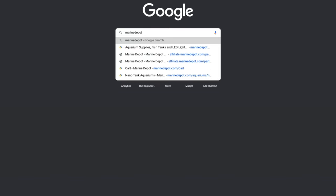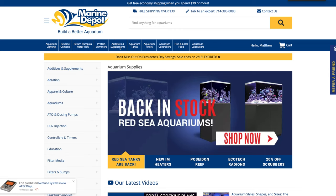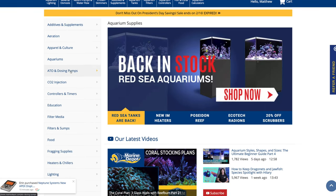So you're ready to build your first saltwater aquarium. You head to marinedepot.com, and while you wait for the page to load, you crack your knuckles and then your jaw drops. There is so much equipment, but what do you really need? Stick around, we'll tell you.